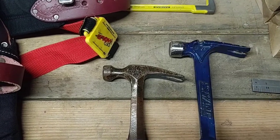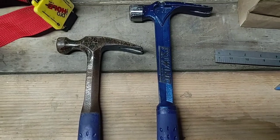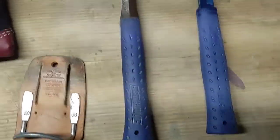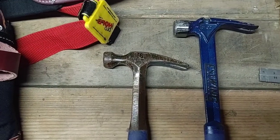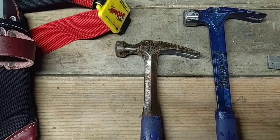Beware of that if you go to purchase this. I think they refer to it as the Estwing Ultra Framing Hammer, so check those out if you get a chance. Please subscribe to my channel and like this video. Thank you very much.